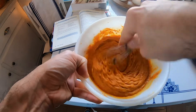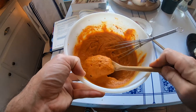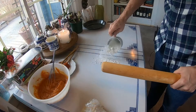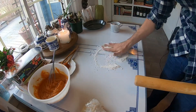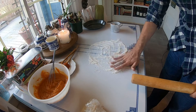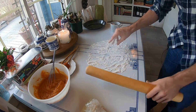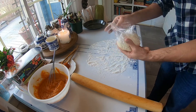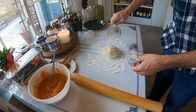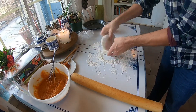Definitely has that pumpkin pie consistency. I'm loving the way that looks. This enamel-top table is really ideal for making pastries — it stays nice and cold, which is nice. Everything is cold today. I woke up this morning and it was about zero degrees Fahrenheit and sunny, but very, very cold. I'm just going to work this flour into the crust.